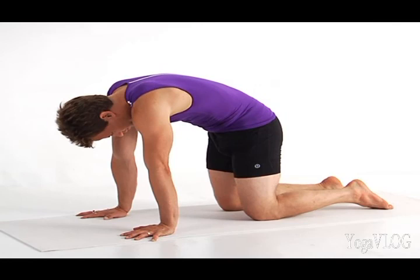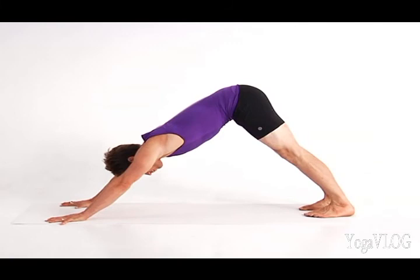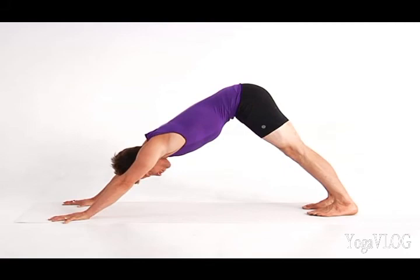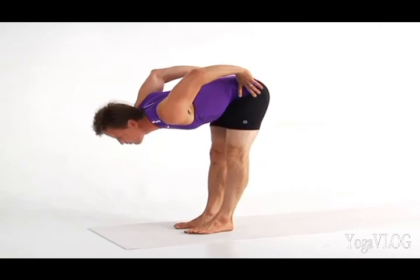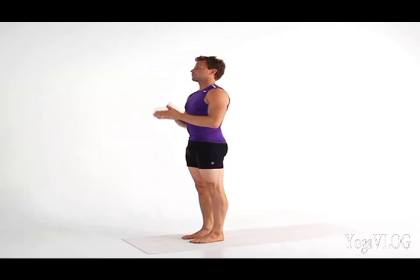Slowly move into a neutral spine, then roll your toes under and press your thighs back for Downward Facing Dog. Step your feet forward to your hands. Bring your hands to your hips and lift up to stand in Tadasana, mountain pose. Fold your hands in front of your heart. Take a moment and listen to your breath.